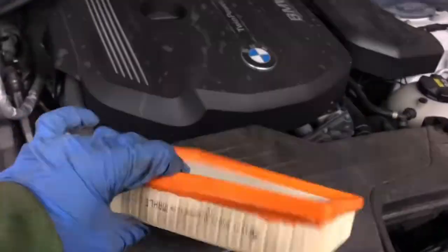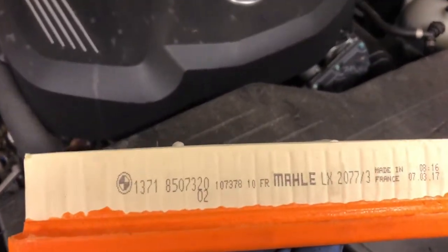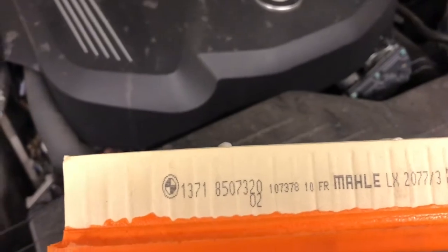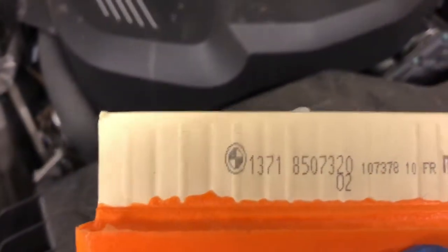So this is quite new. That's the model number — Mahle LX2077, or the BMW part number there.